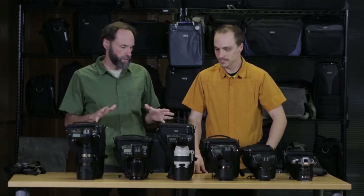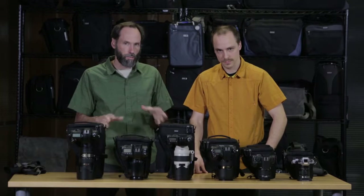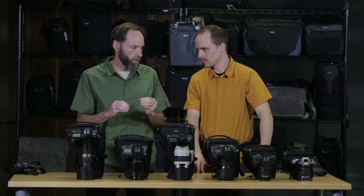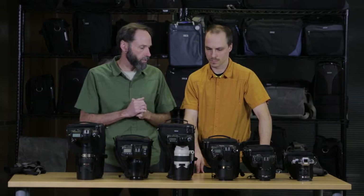Here we have the digital holster series. We have six different sizes for different types of cameras. What's really important about this series is that these are really custom fitted for very particular cameras. We're going to start with the smallest, go up, and show you quickly what these holsters hold.